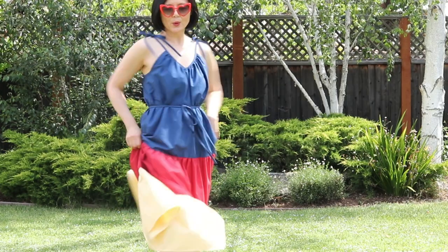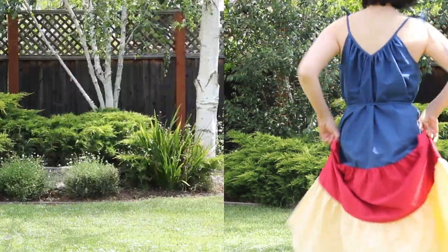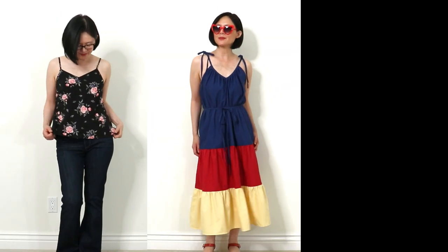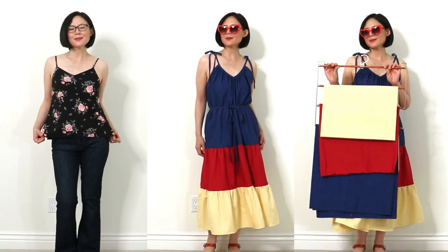You don't have to buy patterns or expensive fabric to make a dress. In today's video, I'll show you how to make a pattern by copying a ready-to-wear camisole, modifying the pattern into a dress, and making it out of thrift store bedsheets.